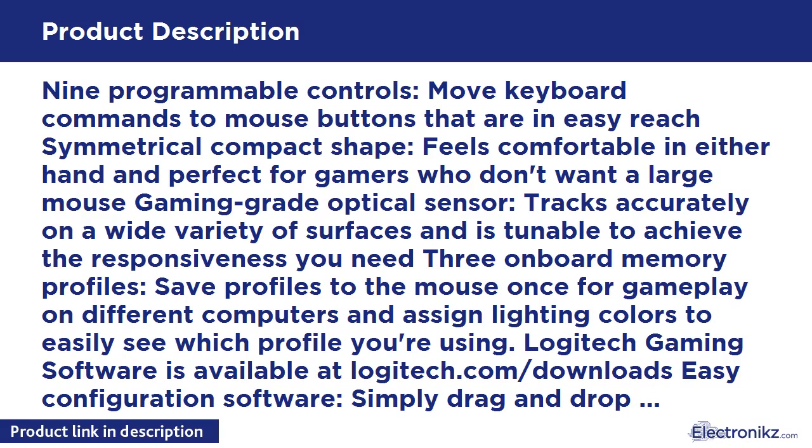3 onboard memory profiles let you save profiles to the mouse for gameplay on different computers, and you can assign lighting colors to easily see which profile you're using. Logitech gaming software is available at logitech.com/downloads — easy configuration software that lets you simply drag and drop commands to the buttons to set up the mouse exactly the way you want.